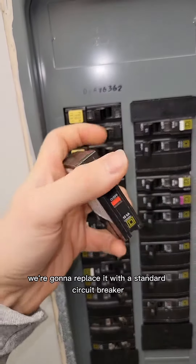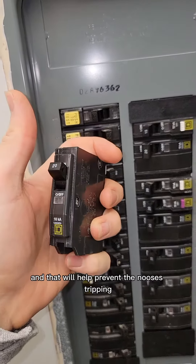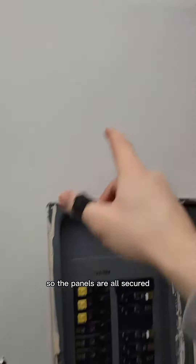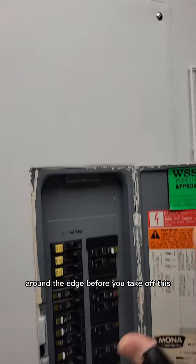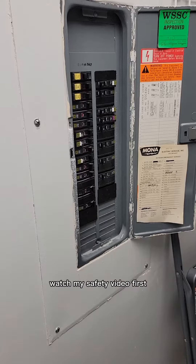We're going to replace it with a standard circuit breaker, and that will help prevent the nuisance tripping. The panels are all secured with six screws on either side, and you might want to cut around the edge before you take it off. Also be careful when working with electricity — watch my safety video first.